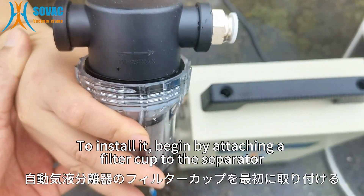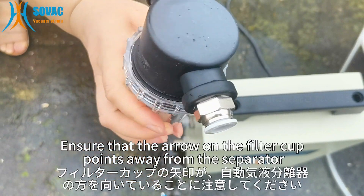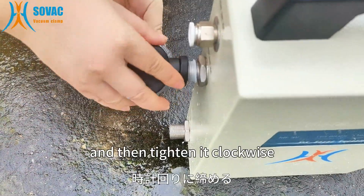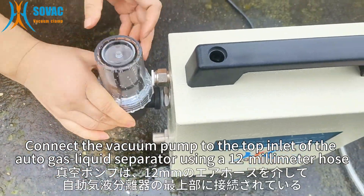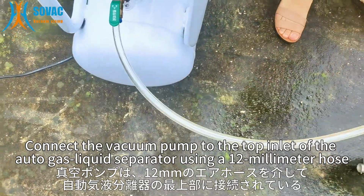To install it, begin by attaching a filter cup to the separator. Ensure that the arrow on the filter cup points away from the separator, and then tighten it clockwise. Connect the vacuum pump to the top inlet of the automatic gas liquid separator using a 12 mm hose.